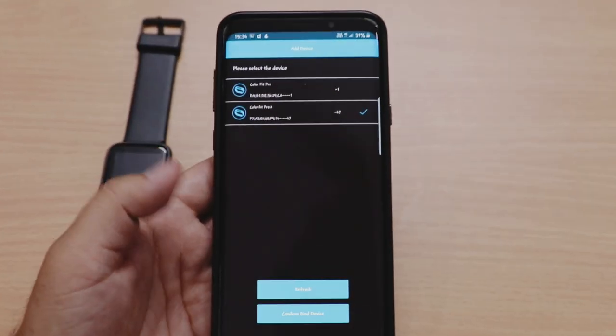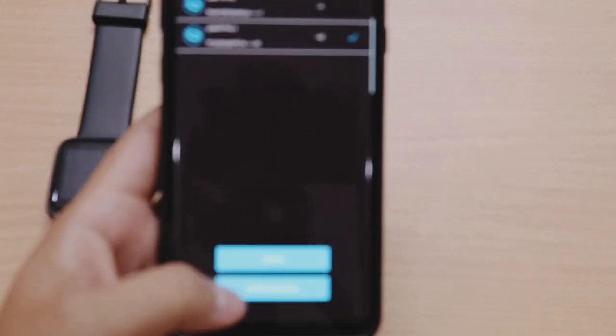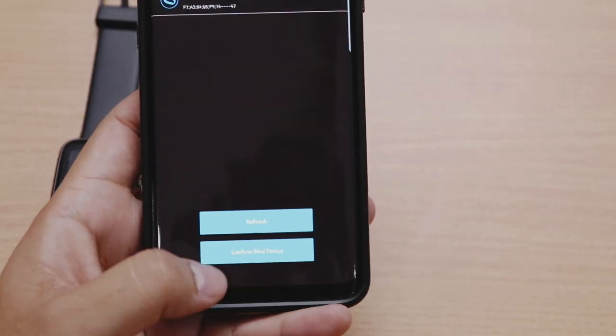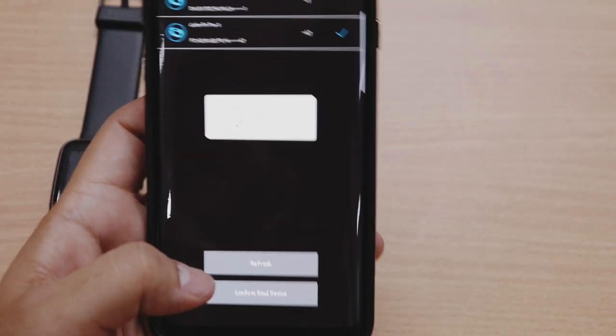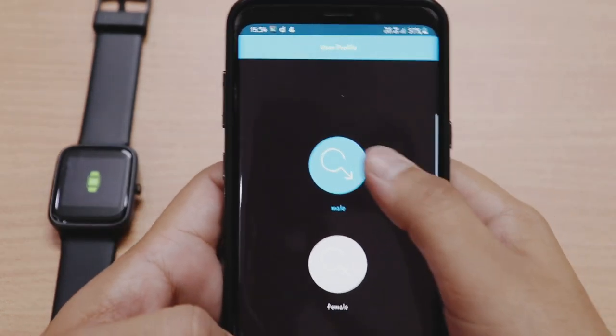Pehle ye 'HFit' application ke naam se aati thi jo humne last generation ke saath dekhi thi. Ye application pehle se kaafi improve hui hai. Watch ko phone ke saath connect karte hain aur synchronize karte hain. Pairing bohat easy aur quick hai, aur phir humein kuch details fill karni hoti hain. Application ke details par zyada time waste nahi karenge kyunki almost saari fitness apps almost same hoti hain.